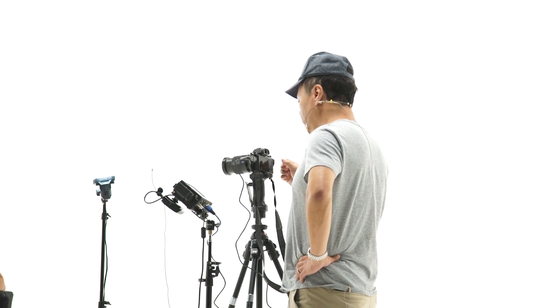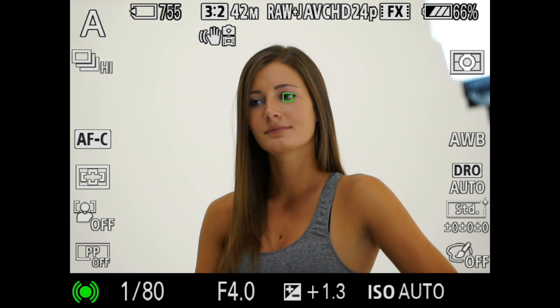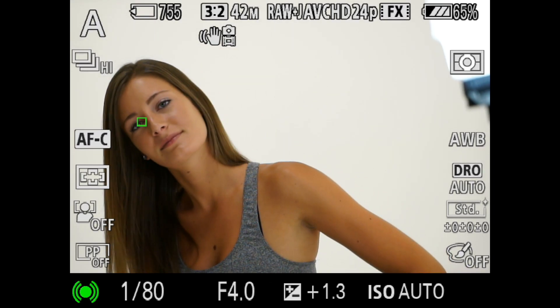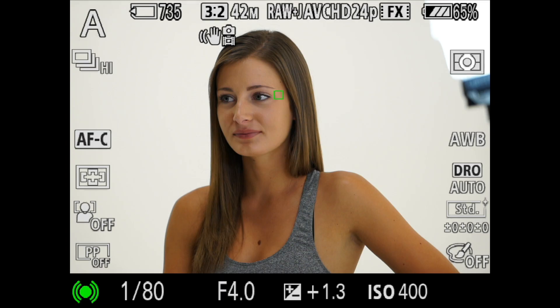Once that's done, watch what happens: the minute I press that back button — bing — it finds her eyeball. She's moving toward me, away, right to left, and you can move your body too. See that it follows the eye. I've got it on high-speed motor and I'm holding it down, shooting continuously while she moves around.